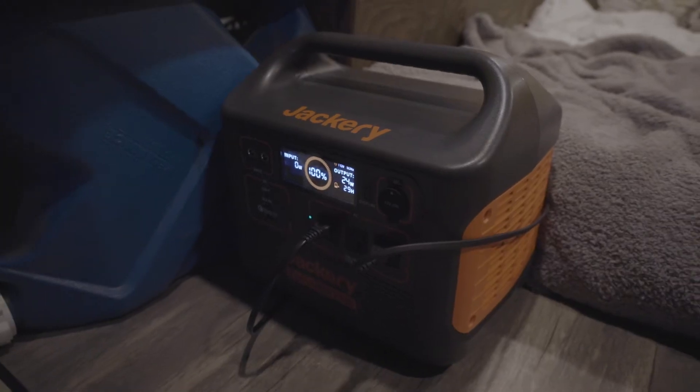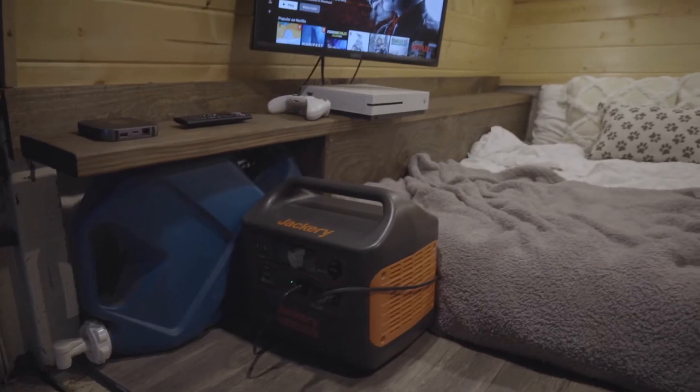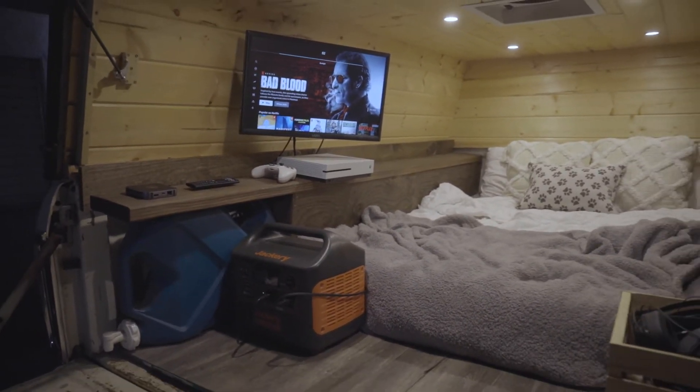First, let's start with my power station. This is a Jackery 1500 solar generator. This thing runs my Xbox, my TV, my laptop — it completely charges from the sun. This thing is amazing.